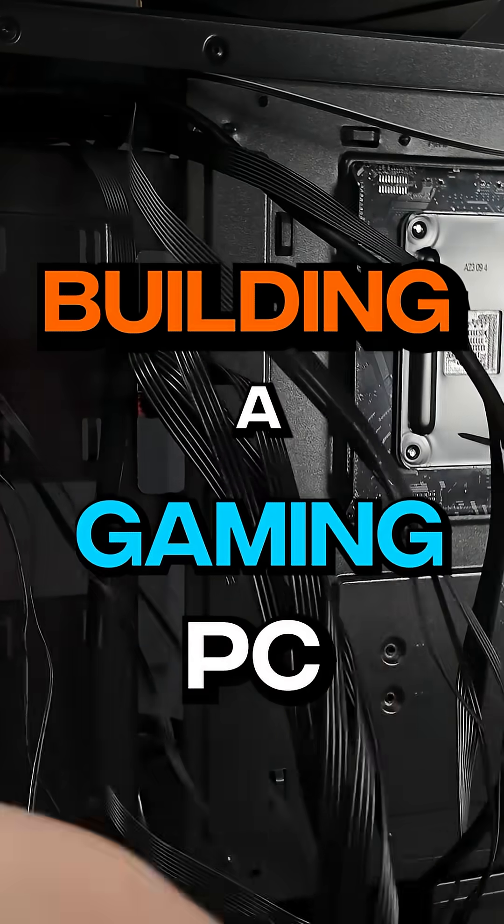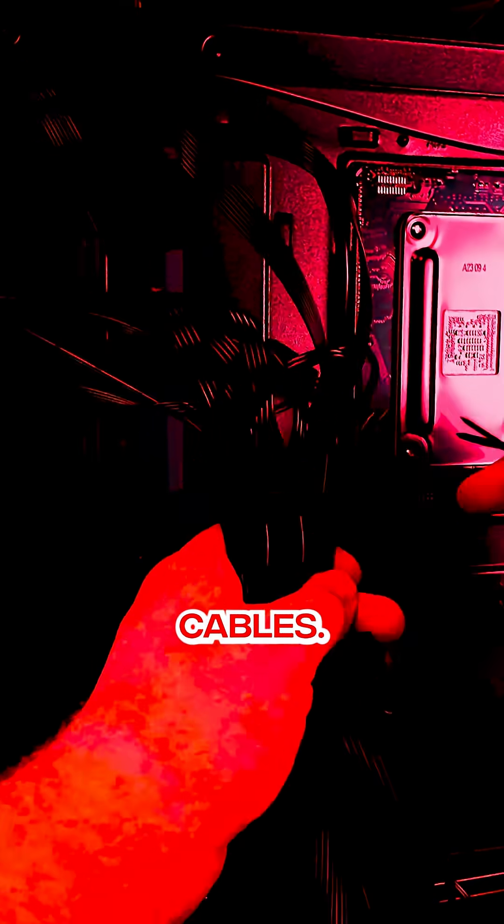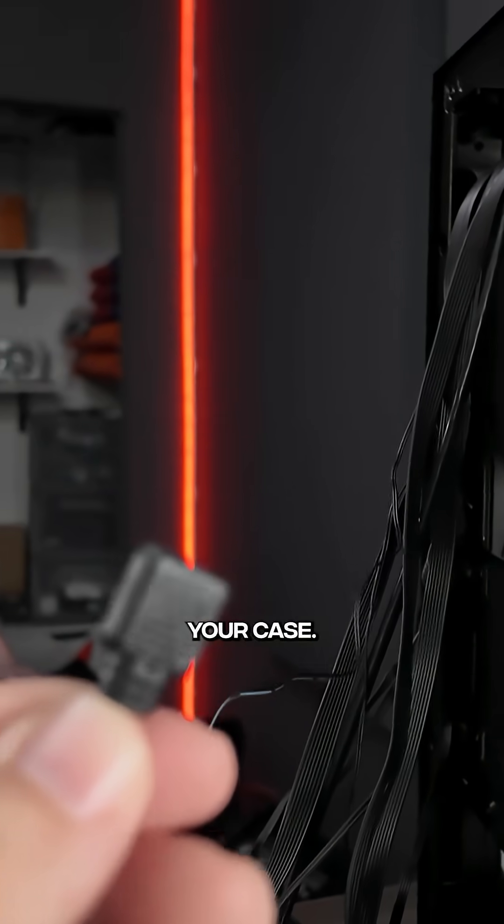The most hated part of building a gaming PC is plugging up all the cables, starting with the front I/O cables that come built into your case.